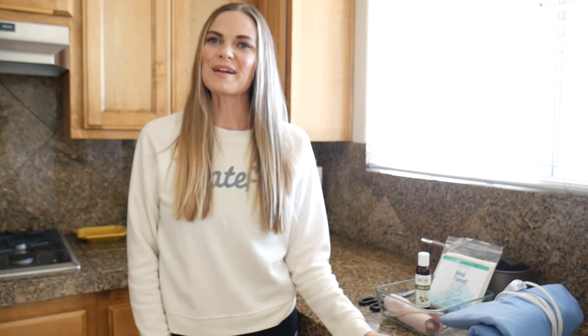Hello beauties. Welcome back to my channel. My name is Dana Waldie, licensed esthetician and makeup artist, and I'm actually super excited to shoot this video today.